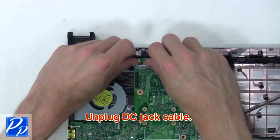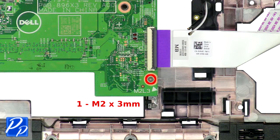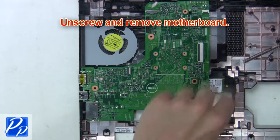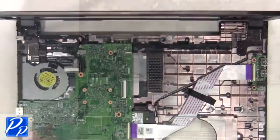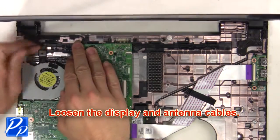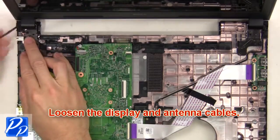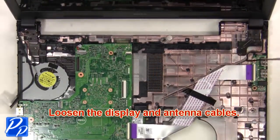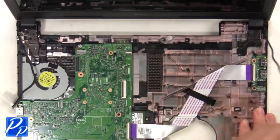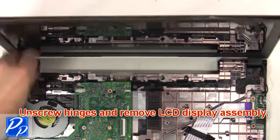Then unplug the DC jack cable, now unscrew and remove the motherboard. Next loosen the display and antenna cables.